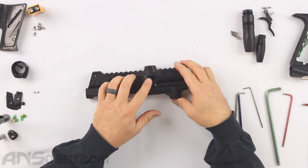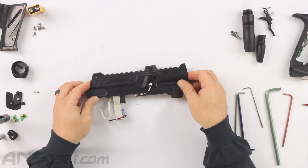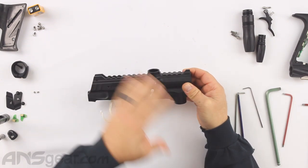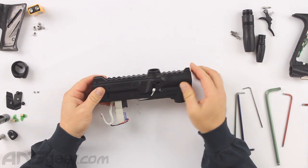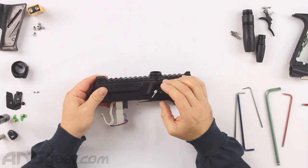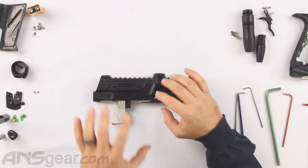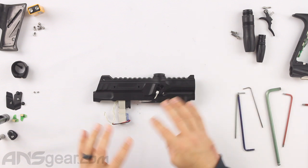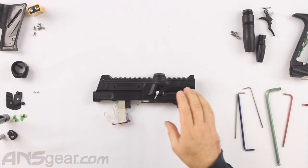So from here, we could put the frame on if we wanted to, or we can work around the top. We're going to work around the top real quick — put our eye covers back on, our sensors back in, feed neck back on, detents back in, all the stuff we can do right here.